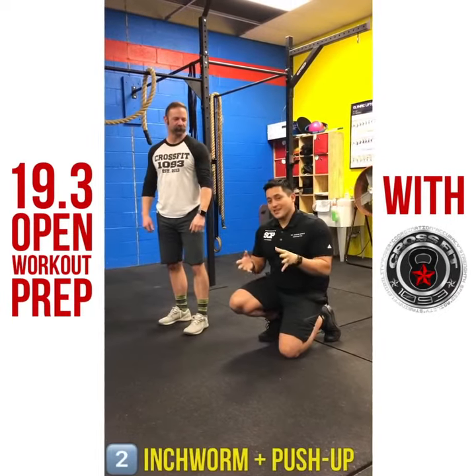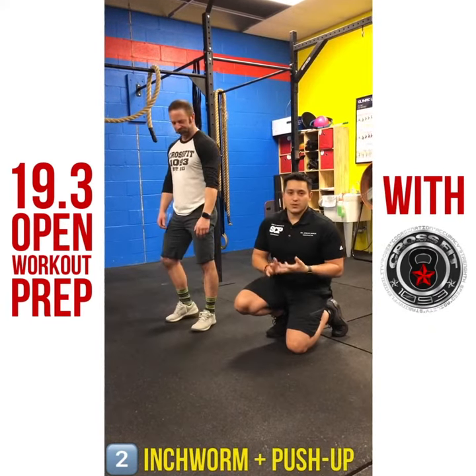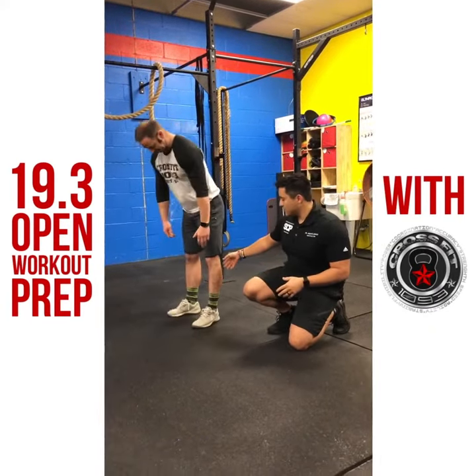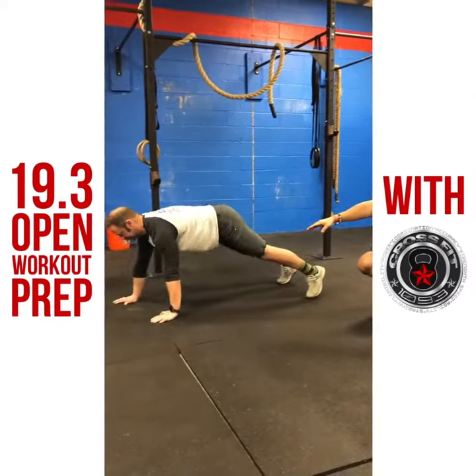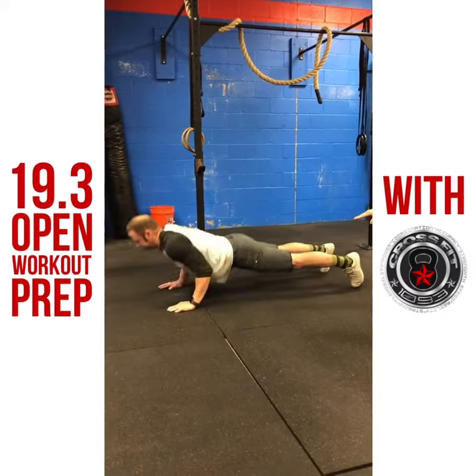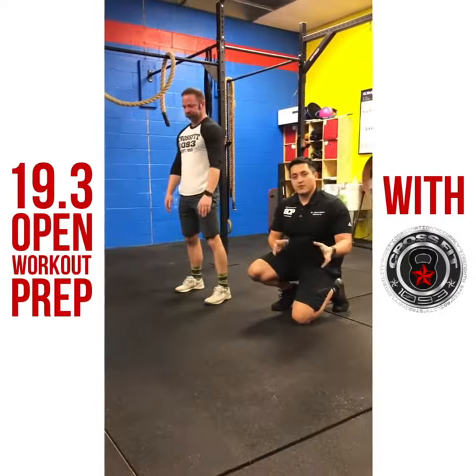The next thing I want to show you is the hand walk or inchworm. This is going to prepare you for the handstand walks or the handstand push-ups. Your feet shoulder width apart, bend down at the waist, walk your hands out. This time I want you adding a push-up. Walk your hands back to your feet, try to keep your knees straight, and then do that again about four to five times.